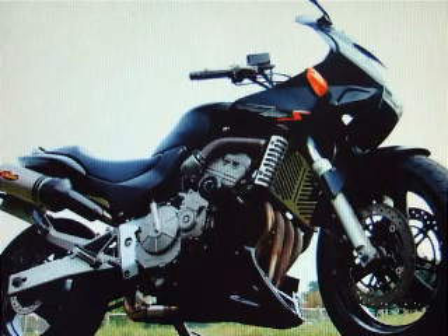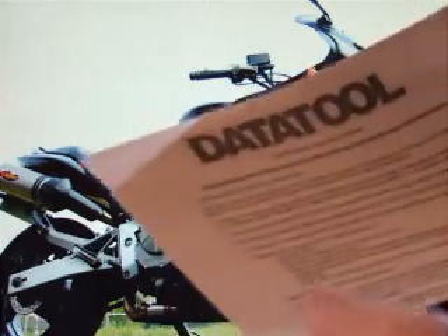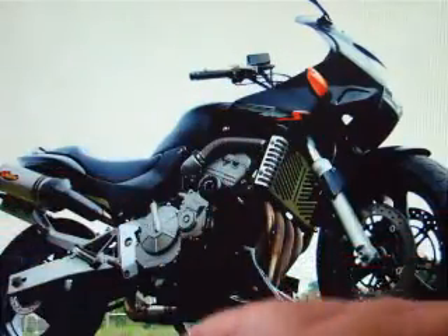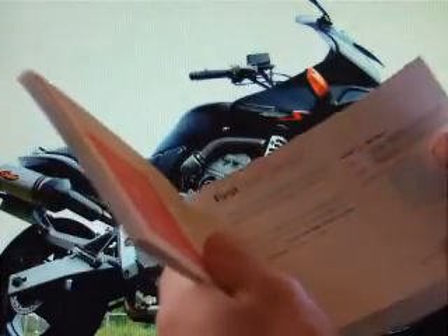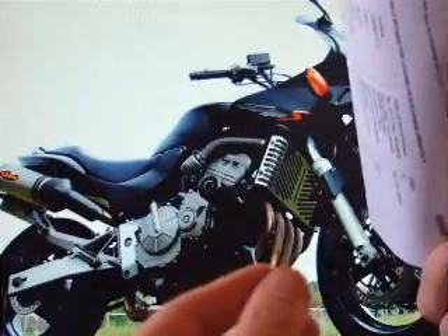We go through the paperwork we got with the bike first. It comes with Datatool paperwork because the bike has been fitted with the Datatool System 3 alarm. It's got a service book which has been stamped, with the last stamp being in 2007 at 16,000 miles. We've got two HPI check certificates in total — the last one I've only just done, and it shows it completely clear: no accidents, finance, or anything like that.